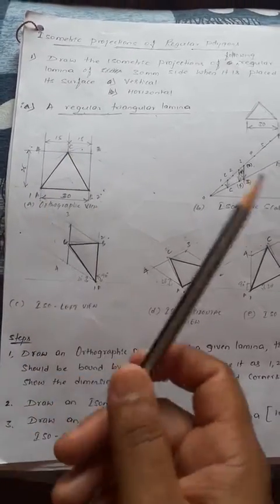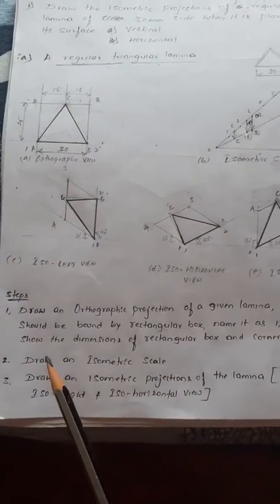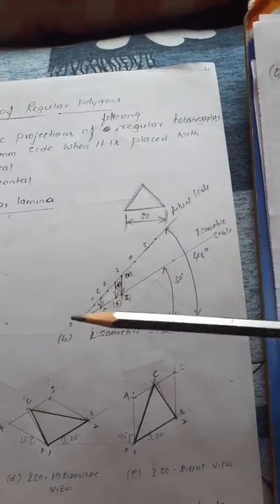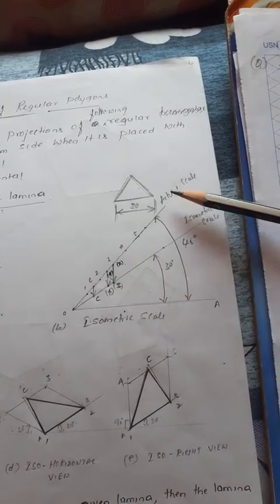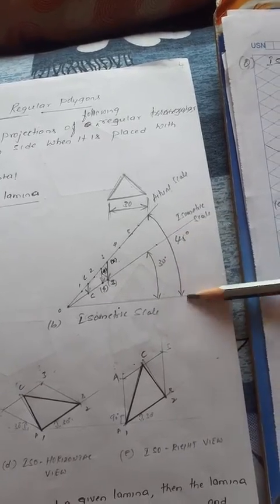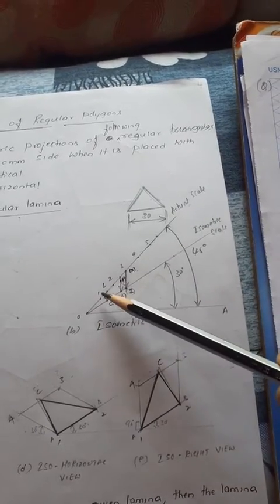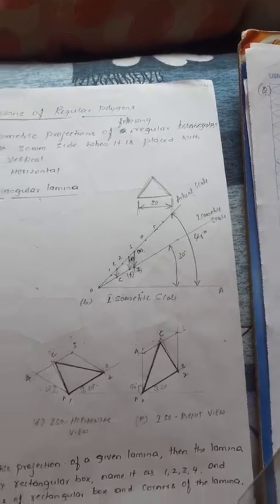The second step is drawing the isometric scale. You know how to draw the isometric scale: first draw horizontal line OA, then draw a 30 degree line, then a 45 degree line. The 45 degree line is the actual scale with respect to OA; the 30 degree line is the isometric scale. On the 45 degree line, measure one, two, three, four, five centimeters.